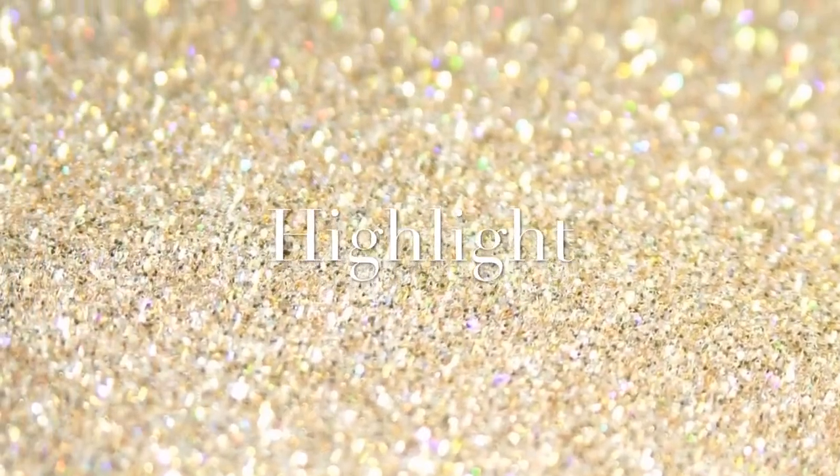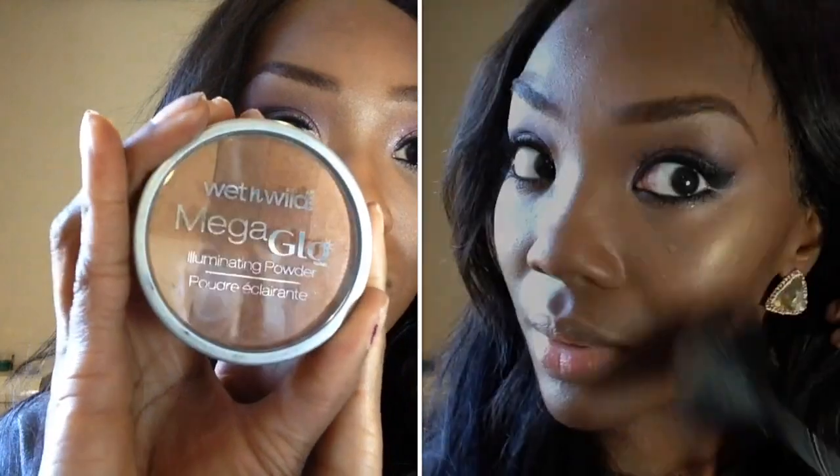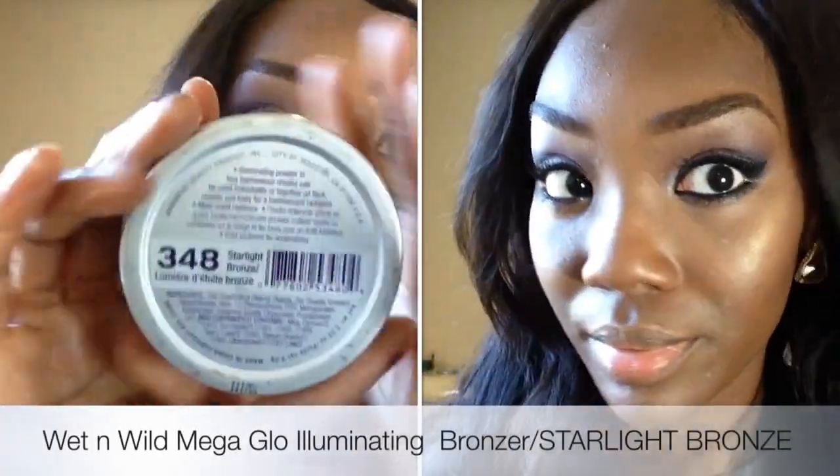Off camera I'm going to apply my face products and come back and show you ladies what I'm wearing. For highlight, I'm going into the Wet n Wild Mega Gold Amazing Bronzer in Starlight Bronze.